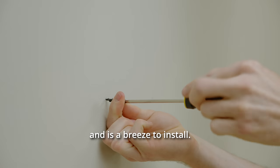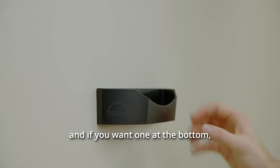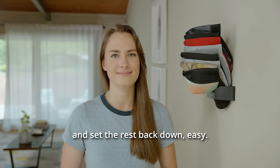DomeDoc comes with its own mounting hardware and is a breeze to install. It works with most all kinds of hats. And if you want one at the bottom, you just pick up the stack, remove the hat you want, and set the rest back down. Easy.